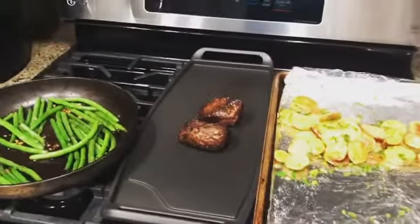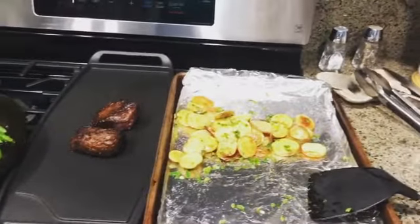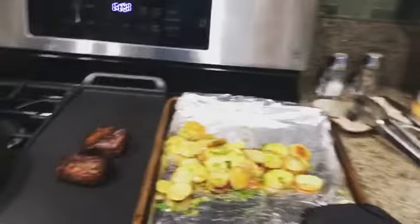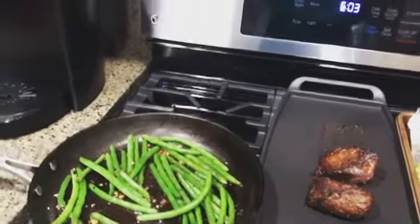Now all three parts of the dinner are almost done. I've got the parsley and the potatoes with a lot of butter and salt. And I have the green beans that have the garlic, olive oil, and salt.